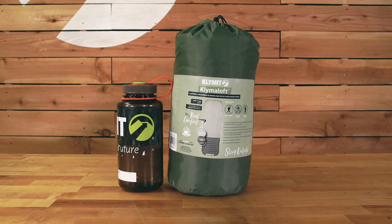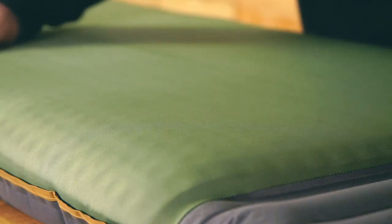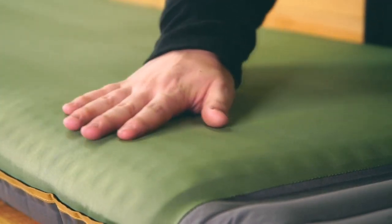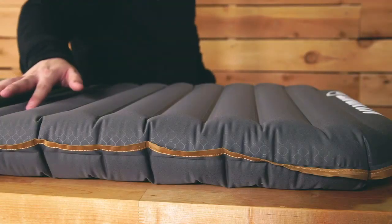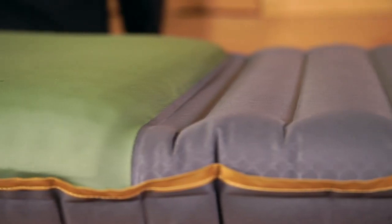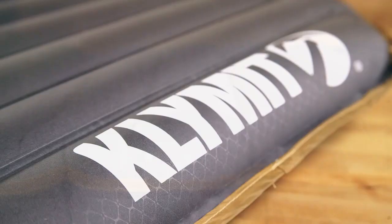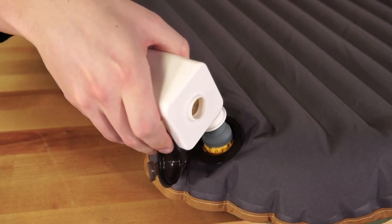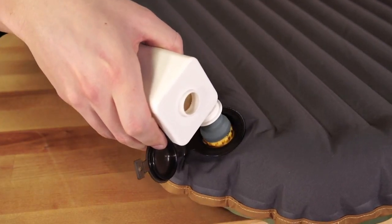In the Climaloff family, an air and foam combination strikes a perfect balance between comfort, pack size, and weight. Luxurious plush foam topper conforms to support the body and eliminate pressure points. I-beam air chambers create loft and stabilize the sleeping pad. Inflation is fast and easy with the Climaloff USB rechargeable pump.